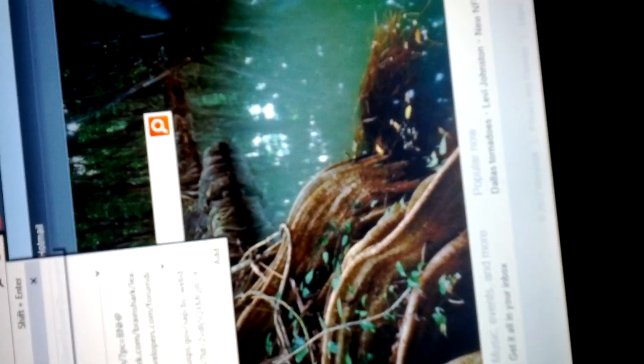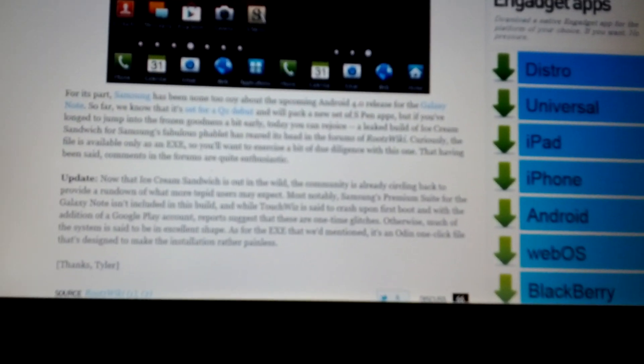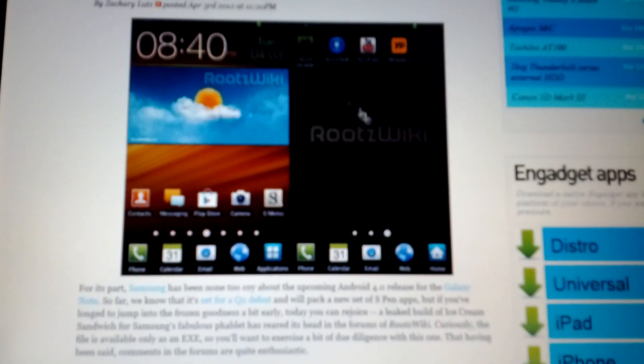What up YouTube, I'm over here working on getting an Ice Cream Sandwich for the Galaxy Note AT&T. It was just posted on Engadget so I'm trying to find it right now to see if it works. I've got the phone in download mode and downloaded the app from Engadget. Going to Engadget, scrolling down — right here it says 'Ice Cream Sandwich for the Galaxy Note leaked.'